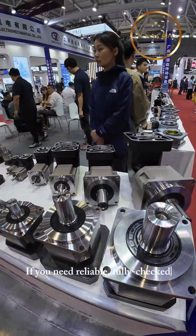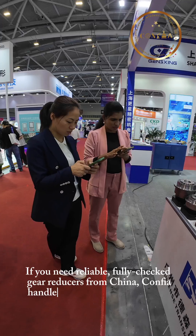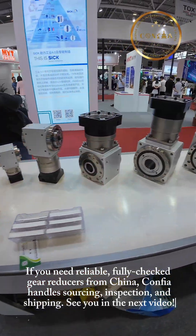If you need reliable, fully checked gear reducers from China, CONFIA handles sourcing, inspection, and shipping. See you in the next video.